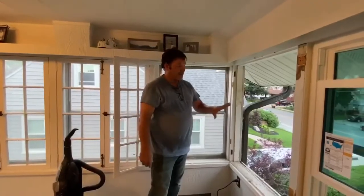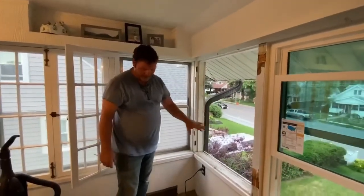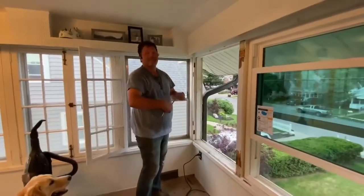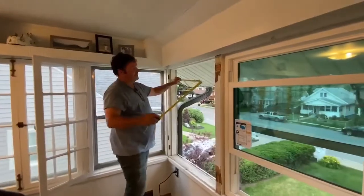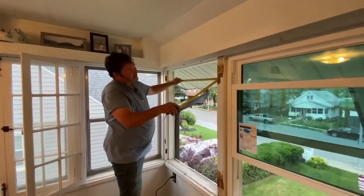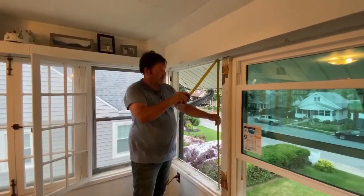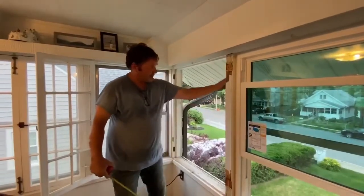Now we've got the barn sashes removed and we've got the storm window frame out. The next thing I will do is verify my measurement — let's make sure that our new window is going to fit. We are 35 and three quarters by 49 on this particular window.